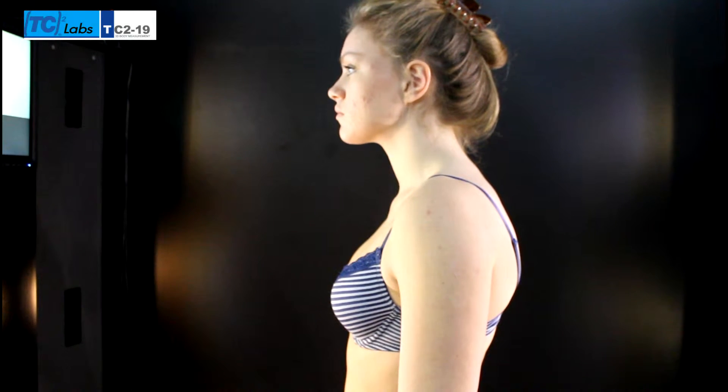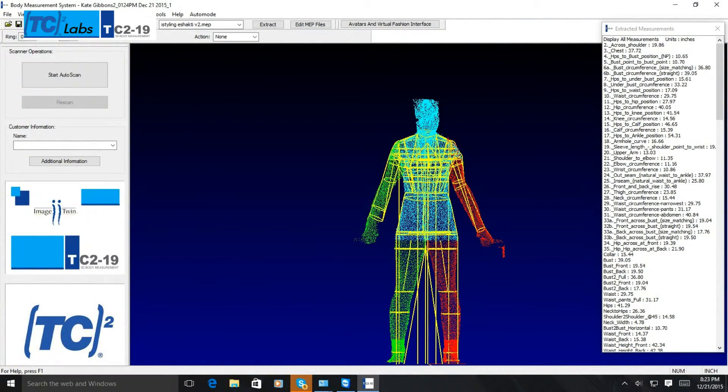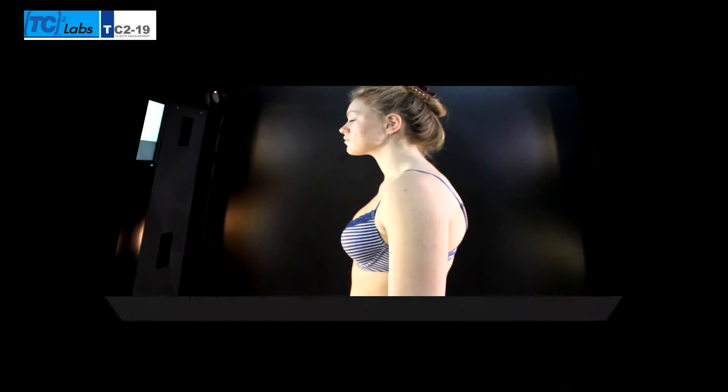We have completed your scan with the latest in body scanning from TC2. Please remain in the scanner while your body scan is processed.